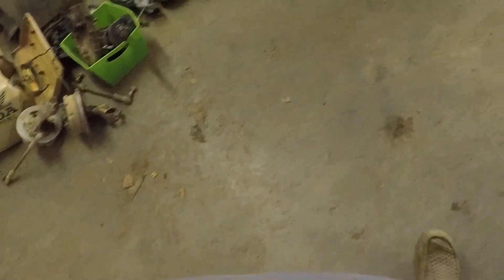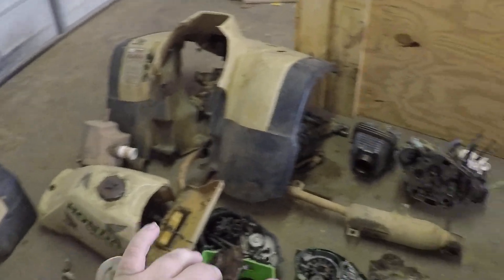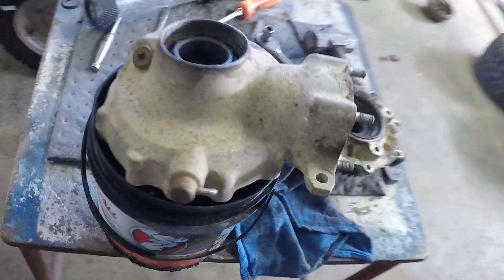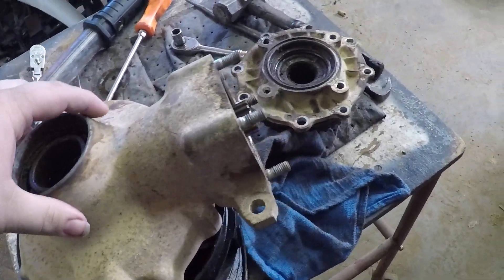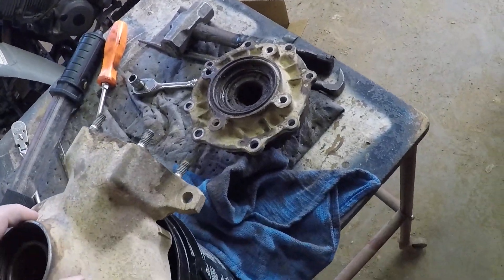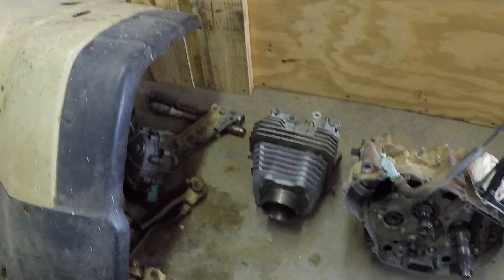That right there is why I bought a GoPro. But like I was saying, all this 300 stuff needs to go. I got the diff out, got it apart — the gears look fine in it. Just letting it sit here and drip, get all the grease out of it. There's a 420 motor over here, the 300 motor, 300 top end, a front diff, transfer case, another 300 motor, and another 300 motor that came out of the red bike over there.